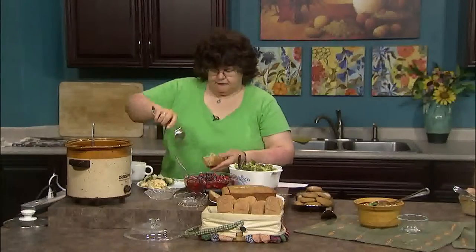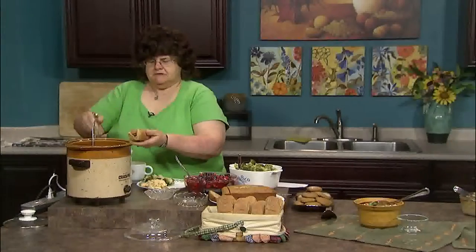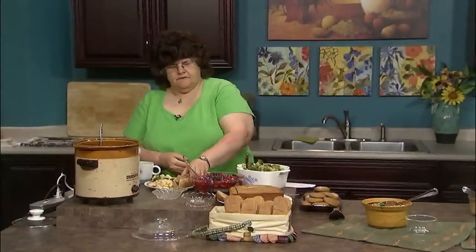Next I have a cranberry turkey barbecue sandwich. This can be done with big sandwich rolls — I decided to use just a hamburger roll. You make this up and then you can keep it warm in the slow cooker. It's just a nice barbecued turkey sandwich.